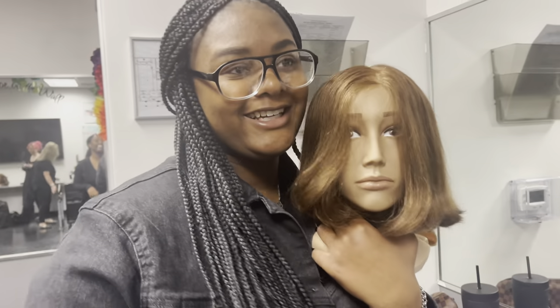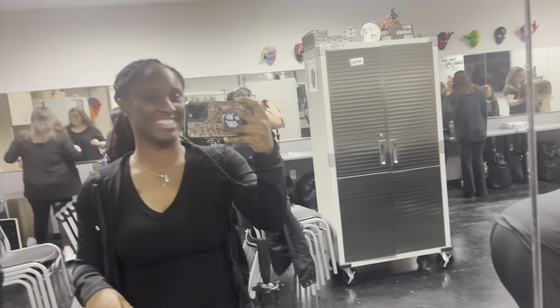So we have moved the classroom around. We are about to learn about flat ironing, so come with me.